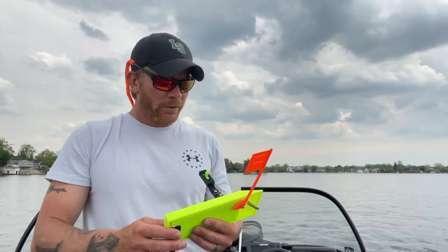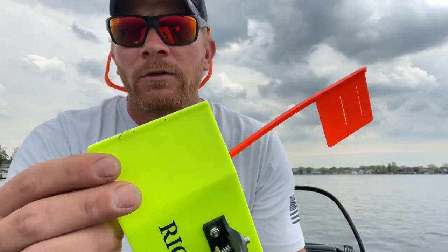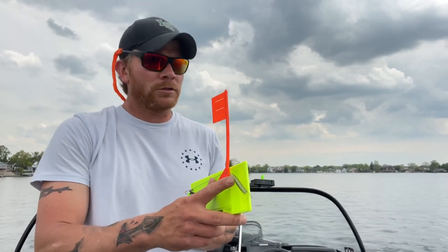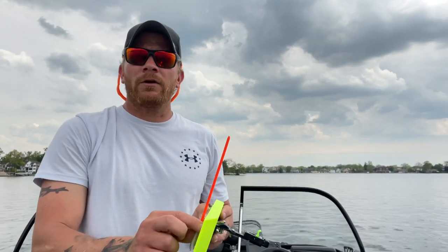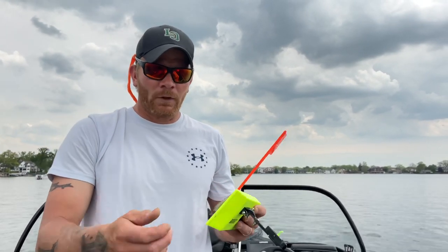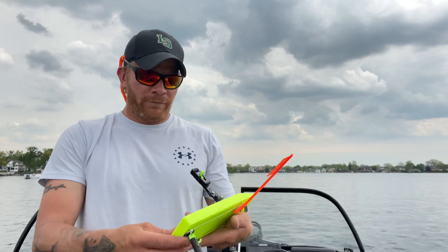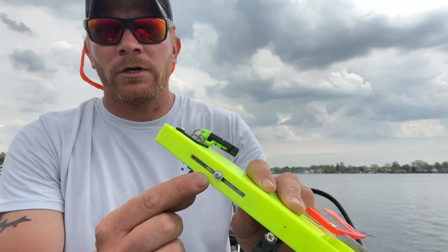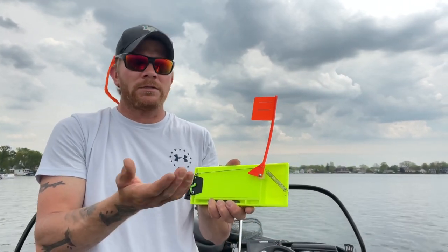There's no assembly required whatsoever. You can see the spring that attaches to the tattle flag. There are different settings for different tensions of your flag — depending on the species of fish you're targeting, you can adjust this. It comes with a lighter spring and a heavier tension spring. The board looks well put together. It comes with a lead weight to help it sit down in the water, which is adjustable, and a styrofoam piece behind its plastic which helps with buoyancy.